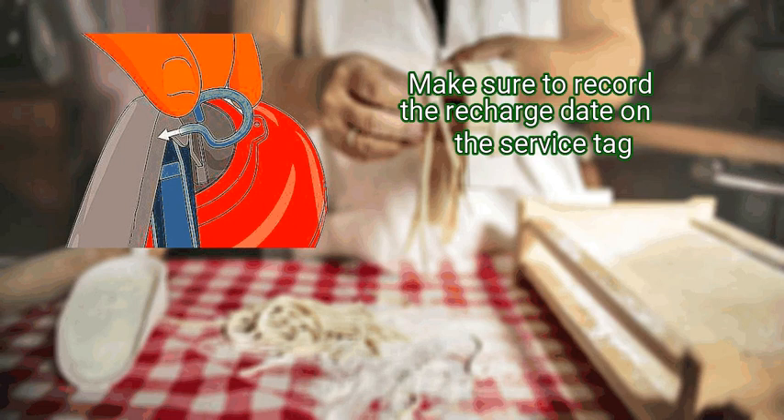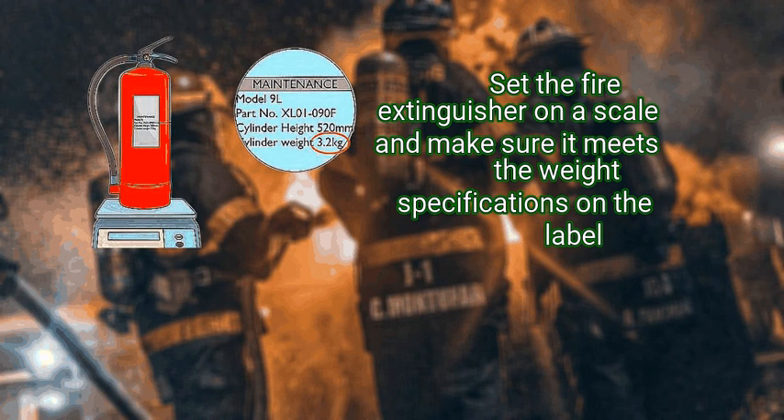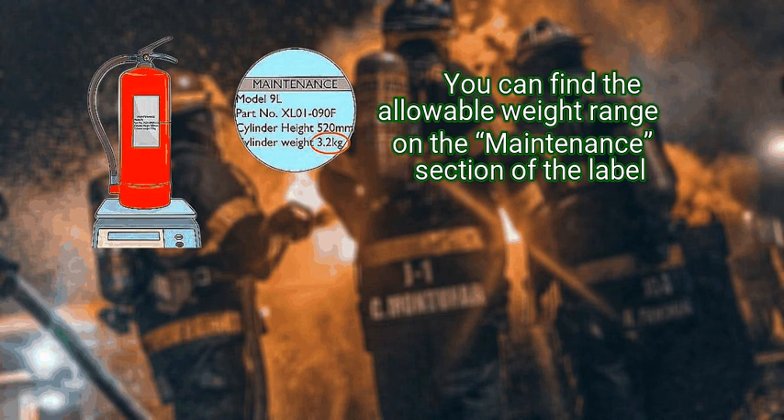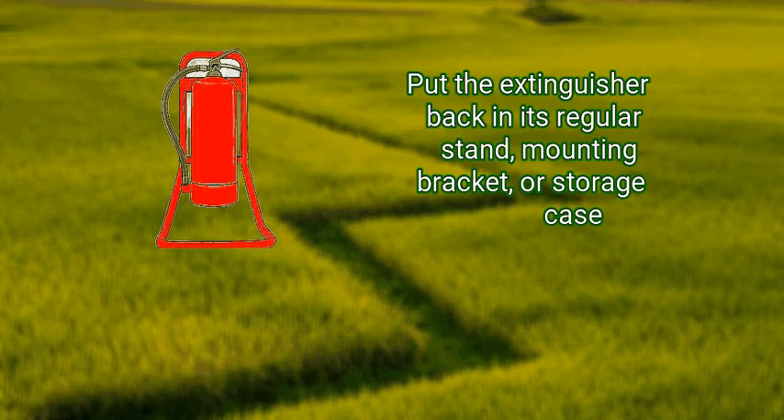Coil the hose back up and replace it correctly on its rack mount. Mount the nozzle with the lever in the closed position, slide the ring pin back in place, and secure the safety seal. Make sure to record the recharge date on the service tag. Step 6: weigh the fully assembled fire extinguisher. Set the fire extinguisher on a scale and make sure it meets the weight specifications on the label. If the weight is too low, the extinguisher may not be sufficiently filled — you can find the allowable weight range on the maintenance section of the label. Finally, remount the extinguisher in its regular stand, mounting bracket, or storage case, and make sure it is properly secured.